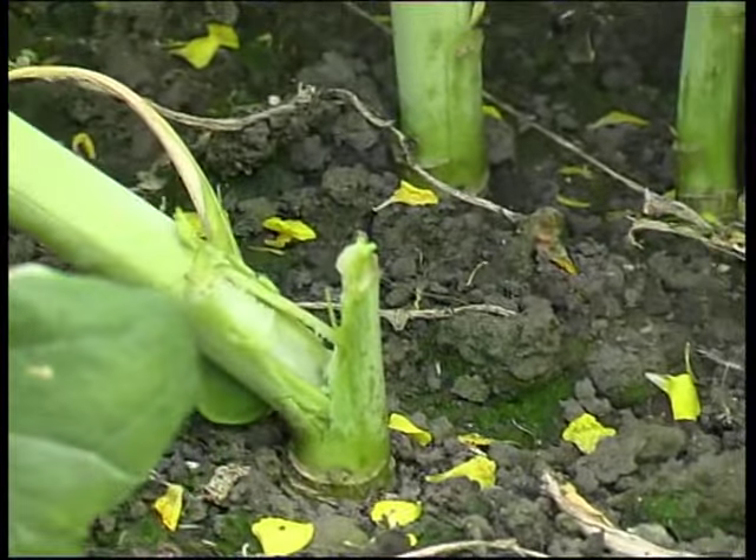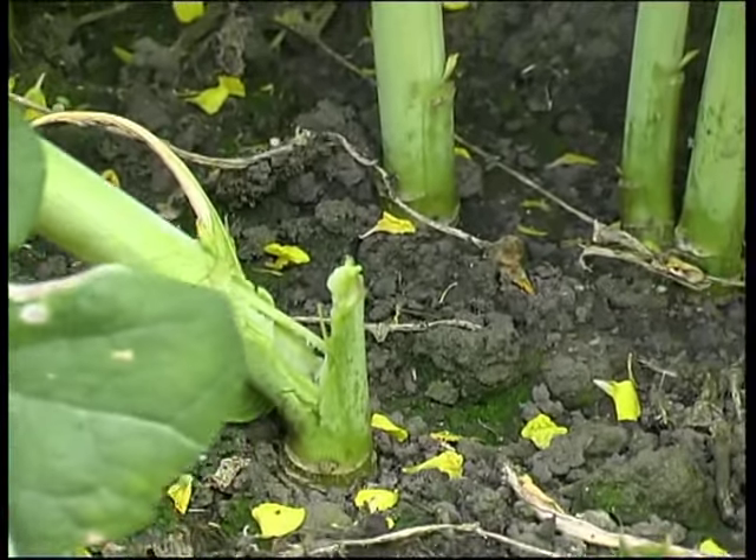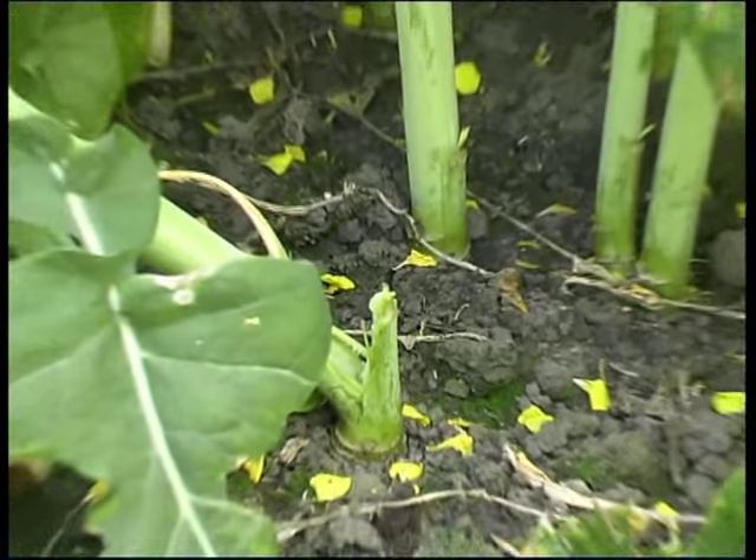It's about 45 degrees, yeah. That's what I found before, a few years ago. Snapped off at the bottom.